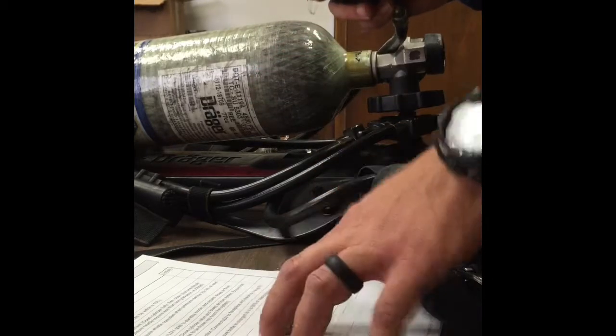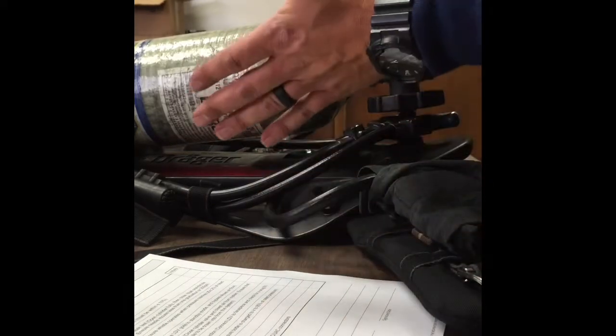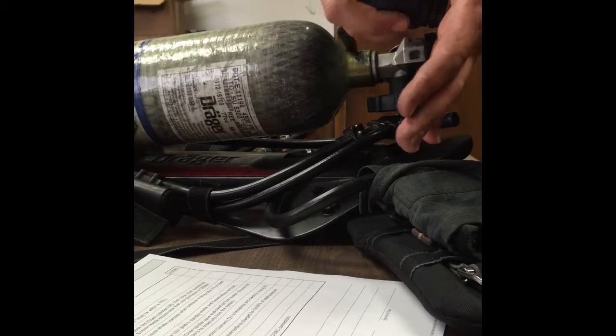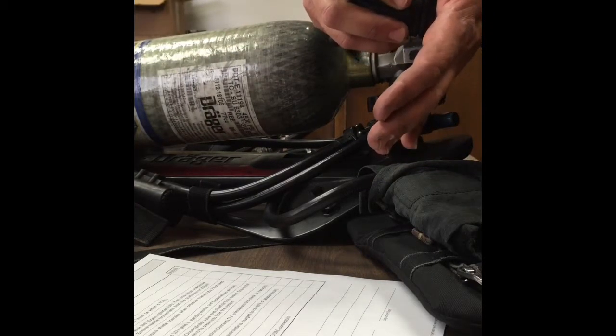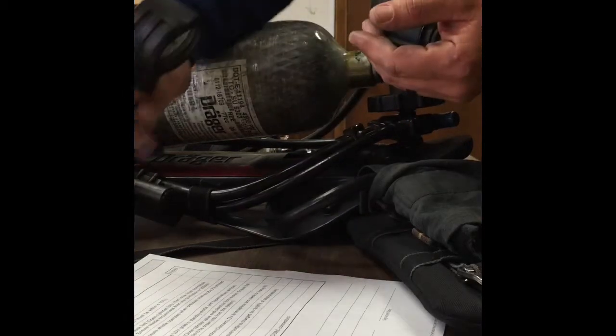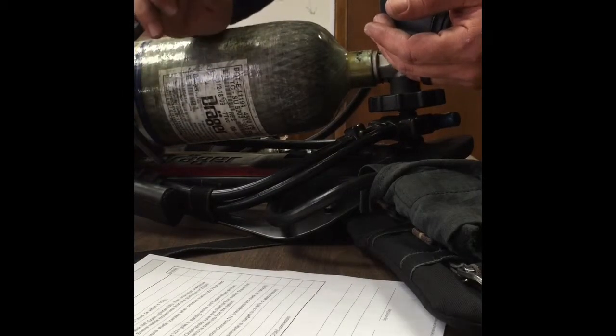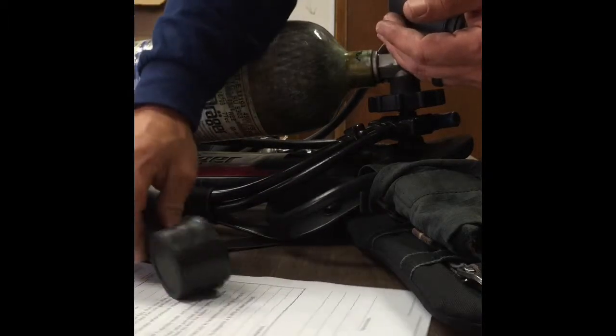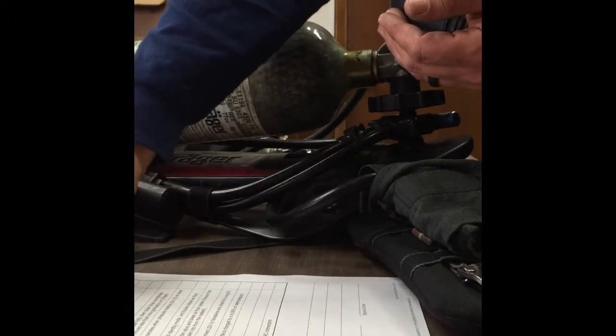The best way to check the low pressure whistle alarm is to place your hand over the front of the LDV and basically just feather down on the emergency bypass valve, while at the same time keeping an eye on your shoulder gauge or your chest gauge to make sure that it's going off at approximately 1125.